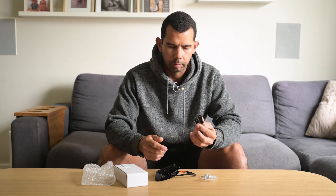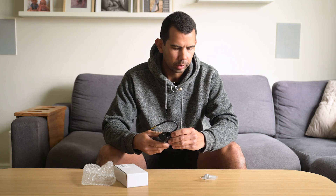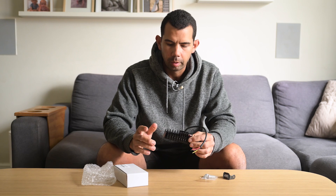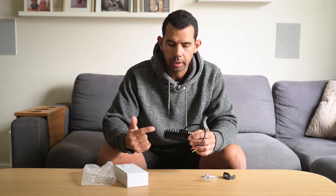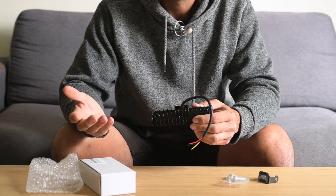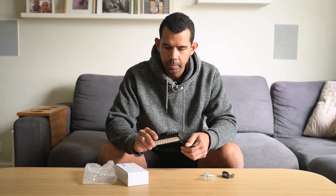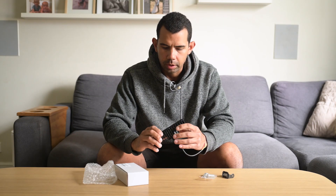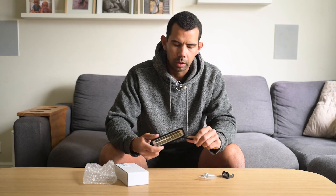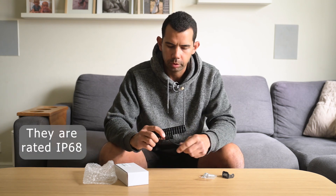This is the mounting bracket that sits onto there for angle adjustment. The build quality is pretty good, especially for the price - about $10. It's alloy with fins to help dissipate the heat. Overall it's pretty good. I think they're IP68 - I'll double check that and put it up on screen.